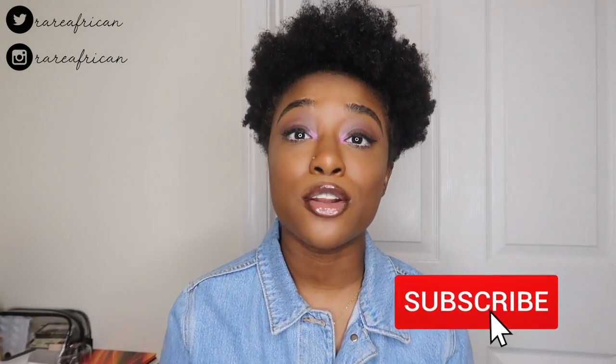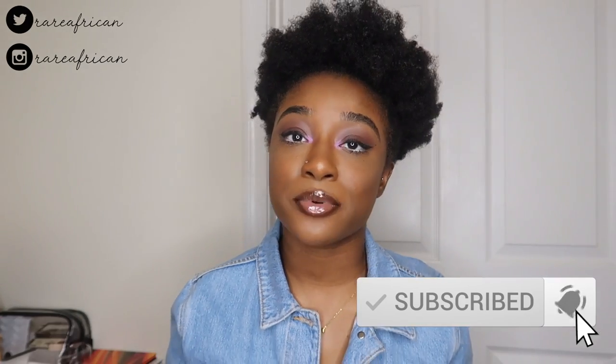We're gonna go ahead and jump right in. Before I get started, if you're new to my channel please go ahead and hit that subscribe button, and if you've already been subscribed go ahead and turn your notification bell on so you can keep up with the videos that I post.